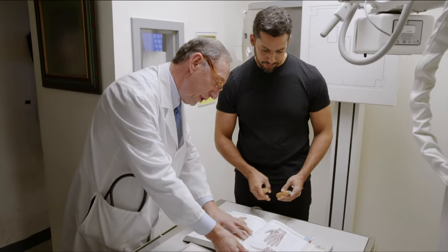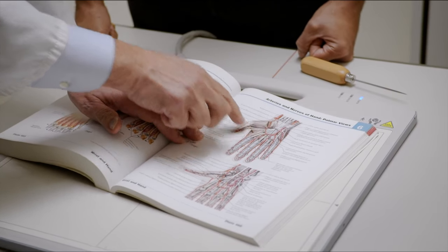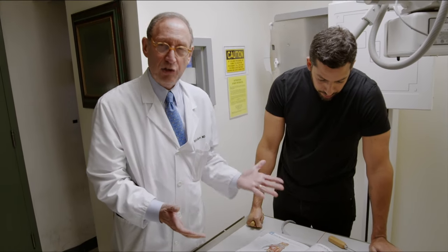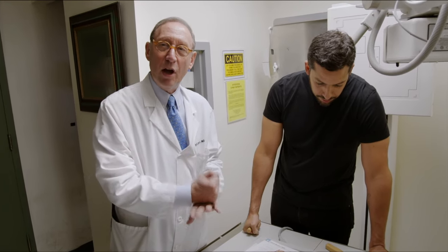You can see how complex and how dangerous it is to take an object and put it through your hand. Especially where David's doing it, there's a whole complex of arteries there. David, as far as I know, does not have x-ray vision, so he can't know where the arteries and nerves are flowing in his hand. He is doing this, as we say, blind.